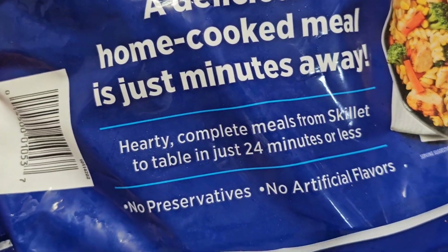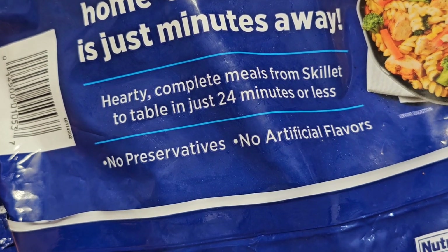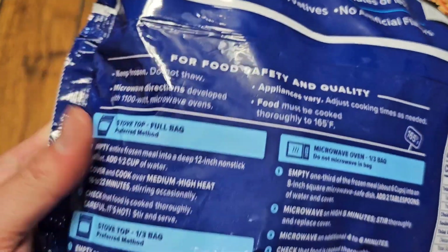Delicious home-cooked meal in just minutes. Hearty, complete meals from skillet to table in just 24 minutes or less. No preservatives, no artificial flavors. I think I've actually tried one of these before.